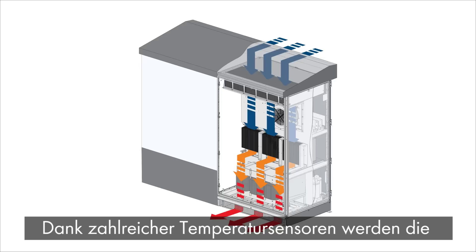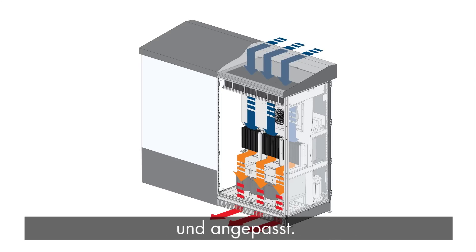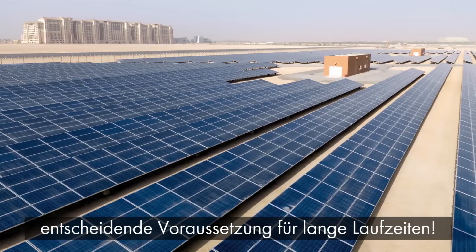Utilizing numerous sensors located throughout the inverter, internal temperatures are consistently monitored and self-adjusted. OptiCool creates an ideal temperature for internal components, enabling maximum reliability over the life of the inverter.